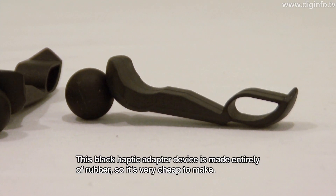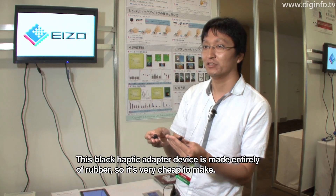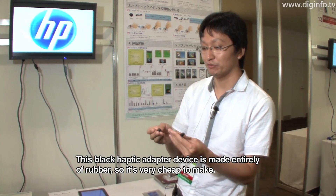This device is made entirely of foam, and it's very low cost.